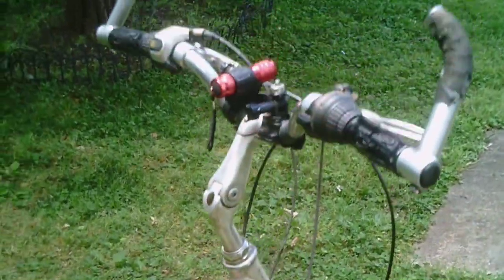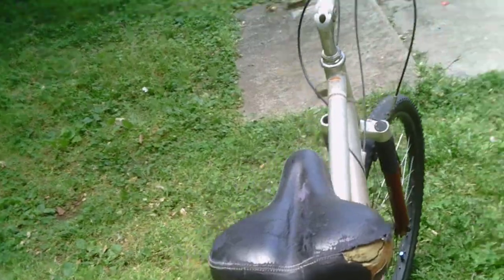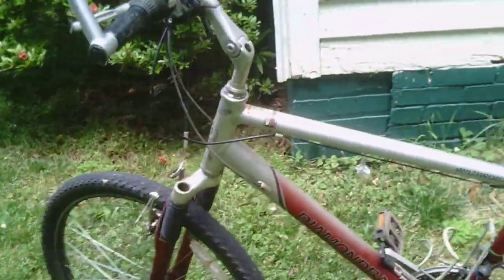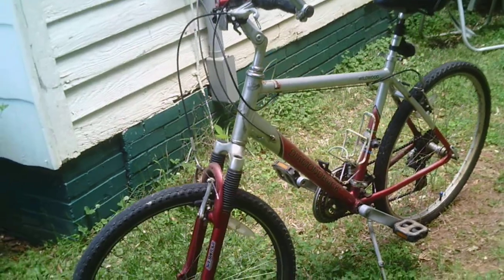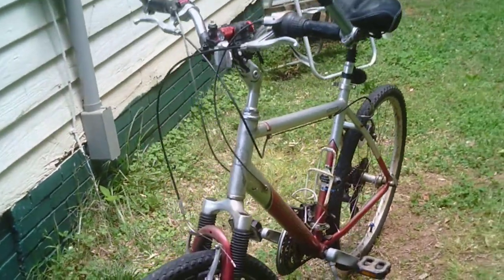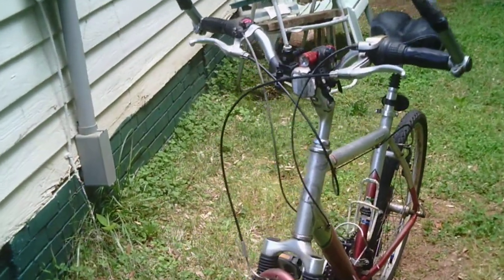It is absolutely my most favorite bike I've ever had, and I'm very appreciative of the person that gave me this bike. I was certainly needing one. The bike I had been riding before I got this one was a much smaller frame and was very uncomfortable for me to ride, and this one is just awesome — I really like it.